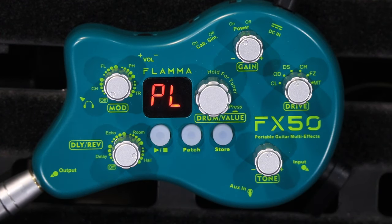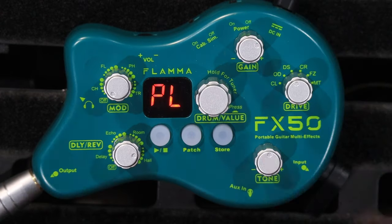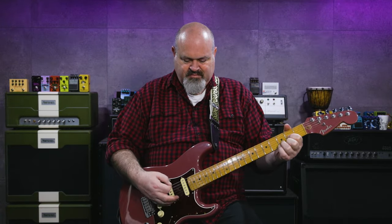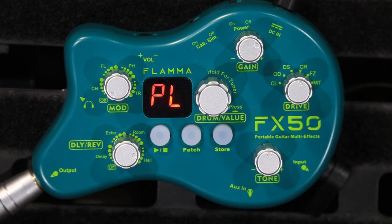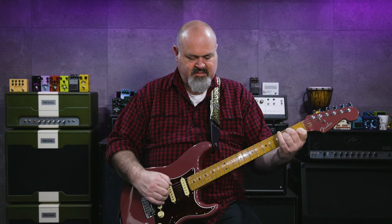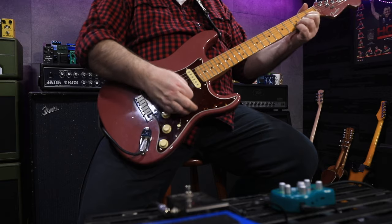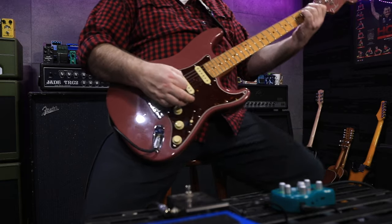The next amp is the distortion amp — fair bit of gain going on in that one as well. This one sounds like it's got a cocked wah built into it to me. And that's the crunch amp.